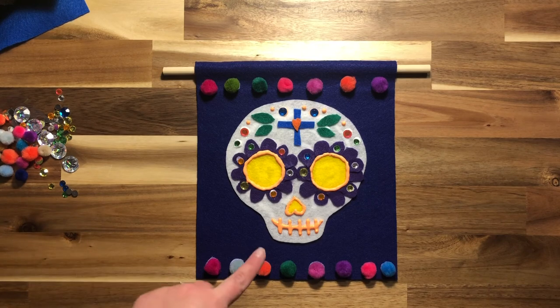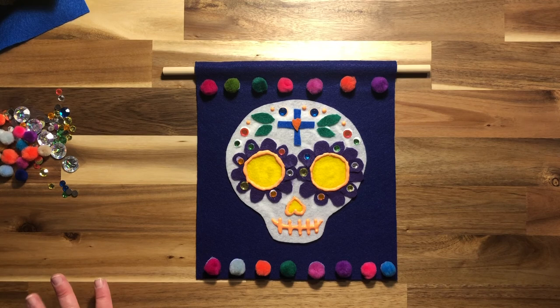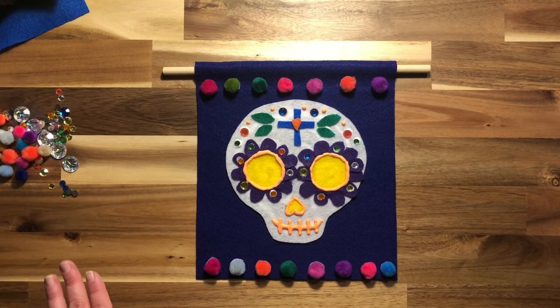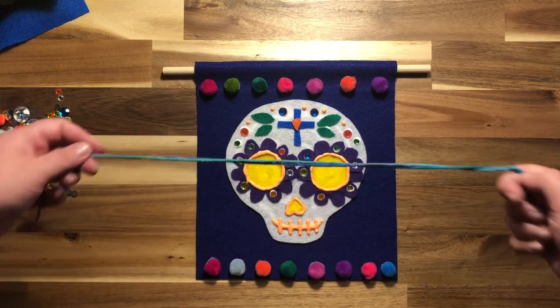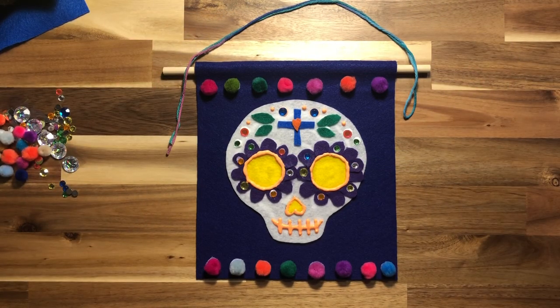Now that I'm finished with the puff paint and I've added all the decorations I want, I need to let this sit overnight or even a full day. It takes a long time for the puff paint and tacky glue to set, so make sure you don't pick it up or try to hang it until it's been sitting at least overnight — a full day would be even better. When you're ready, tie the string around the dowel rod and it is ready to hang up and display.